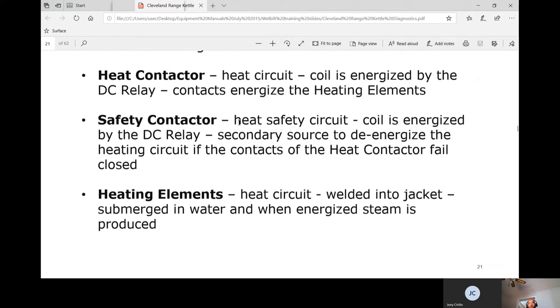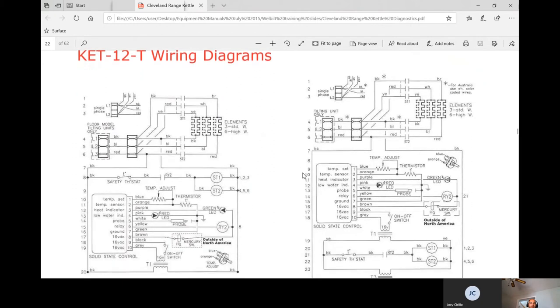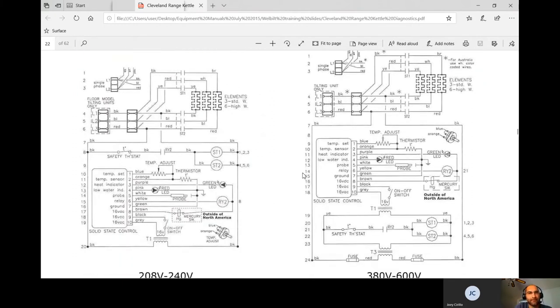The safety contactor is a backup — especially critical on a boiler like this. If one contactor fails closed and the pressure relief valve isn't working, pressure could exceed 100 psi, creating a bomb-like situation. The heating elements are welded into the jacket, submerged in water, and when energized they produce steam. The schematic shows the elements, contacts, and terminal block.